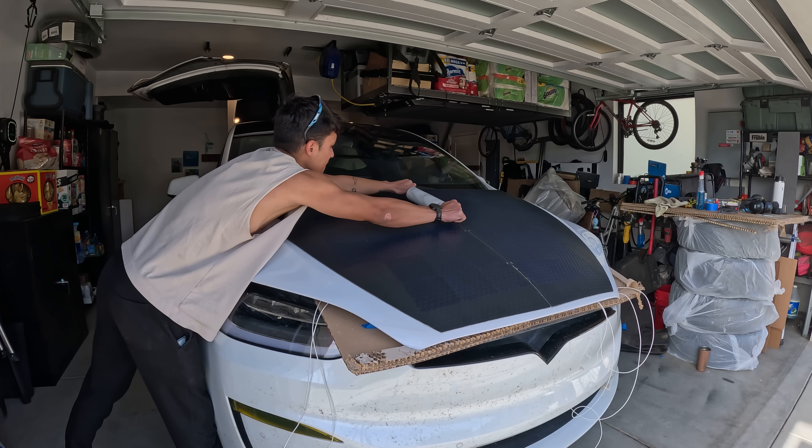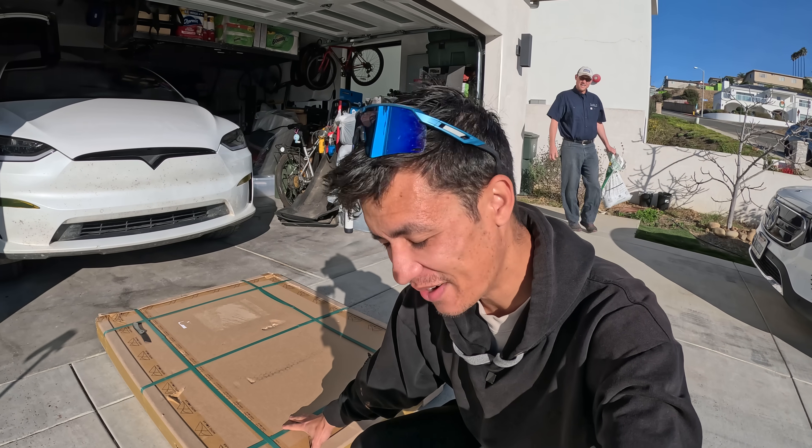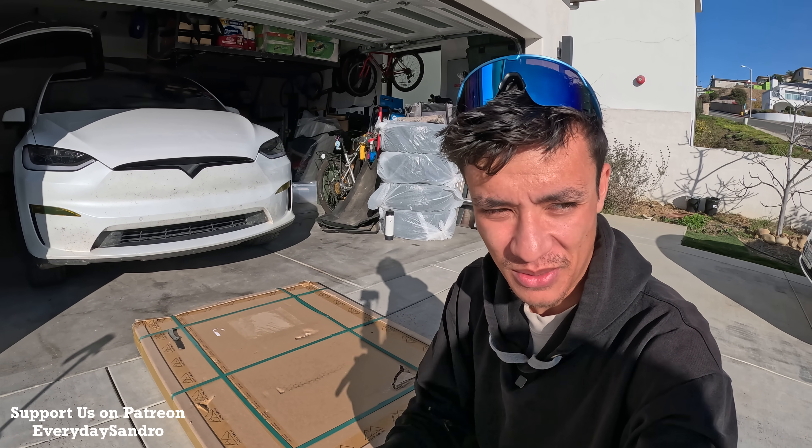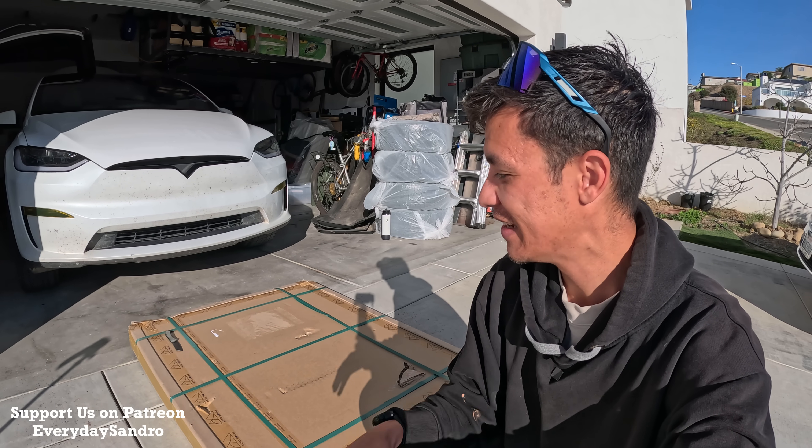Today we're in sunny Ventura, California. These are the solar panels that I've been talking about for the last few months — they're finally here. Today we're here with Kyle Field, and we're going to be setting this up together.